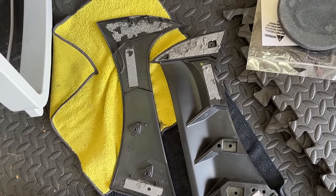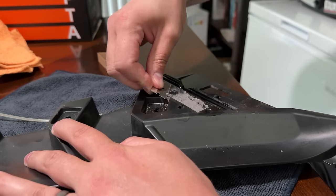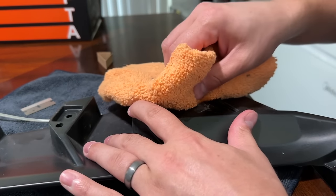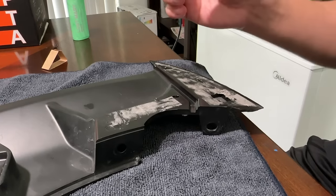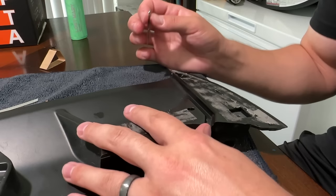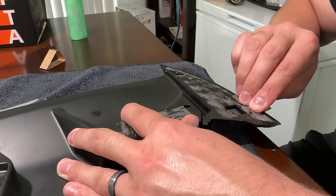I'm going to grab some Goo Gone and a razor blade and get this off. Are you ready for a nap, baby? So now I'm going to add a little bit of Goo Gone — I got most of the tape off with a razor blade. Let's see if I can scrub this off. It's definitely not going to come off like that. This has been the most time-consuming part so far. I've been using a mixture of heat, then going back over with the razor blade, and then wiping some Goo Gone all over. The Goo Gone seems to loosen it up.